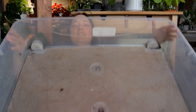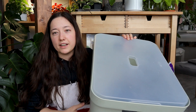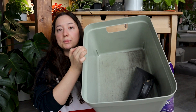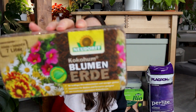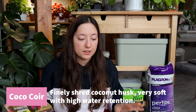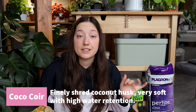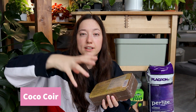I'll be using this huge bin for mixing and repotting, and this other bin for storing the soil. All of the amendments I'm going to use are ready to use except for this one — this is coco coir. It's a new addition over the past three years. It is pressed so it needs to be mixed with water to expand again. I'm going to rewet this really quick.